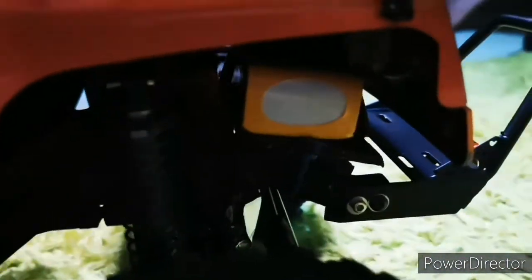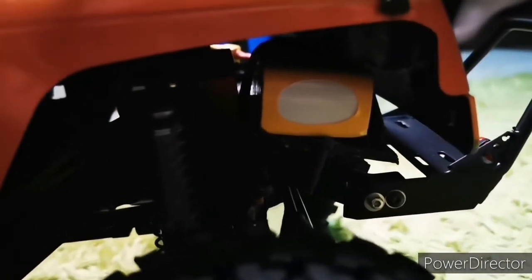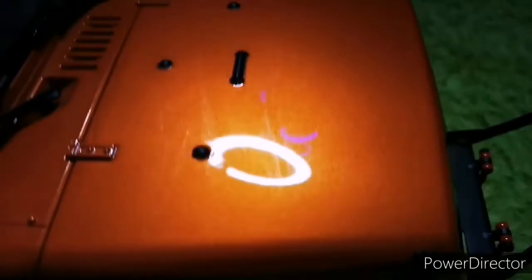Here we go — looks good! I think I could even fit a bigger battery in there, but we'll see. All right, thanks guys!